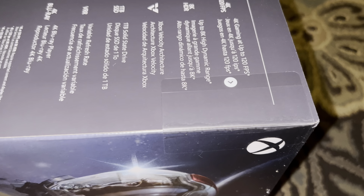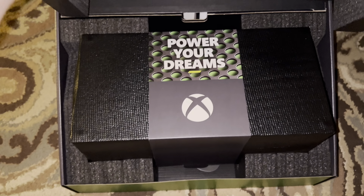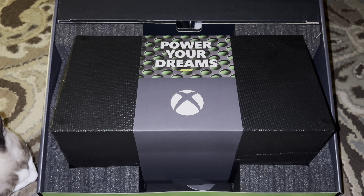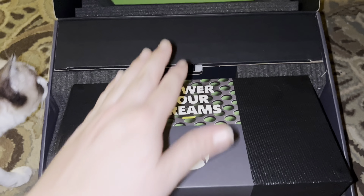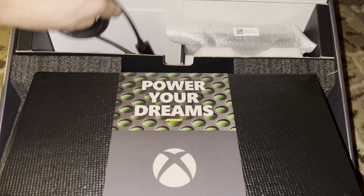Either way, once you get those off, there are two more sticker pull tabs on the actual Xbox box itself, and then you can finally open up the box. There it is — the Xbox Series X wrapped up in all its glory, and a surprise appearance from my cat Sachi right there.